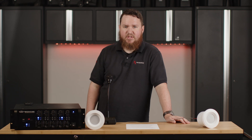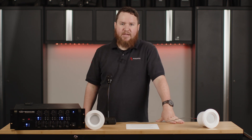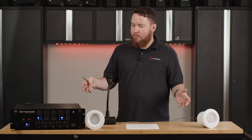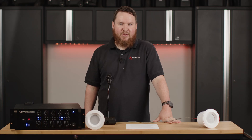We can do similar things with DSP systems from companies like Atlas Sound, Biamp, BSS, or any other major manufacturers that have DSP solutions. If you'd like to talk more about this option or any of the other options for integrating paging into your multi-zone system, definitely reach out to us. If you like what you see here, leave us a like and a comment, and hit subscribe to be alerted every time we come out with more videos. Once again, I'm Nathan — until next time.